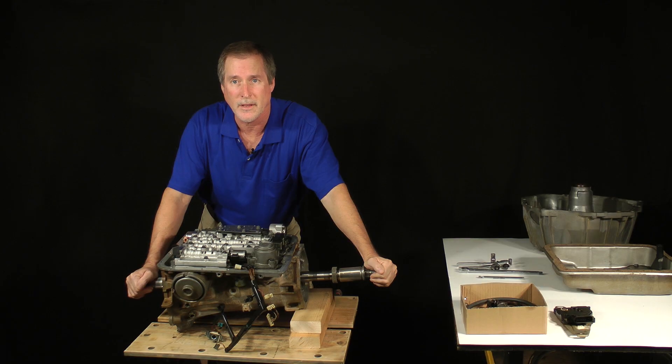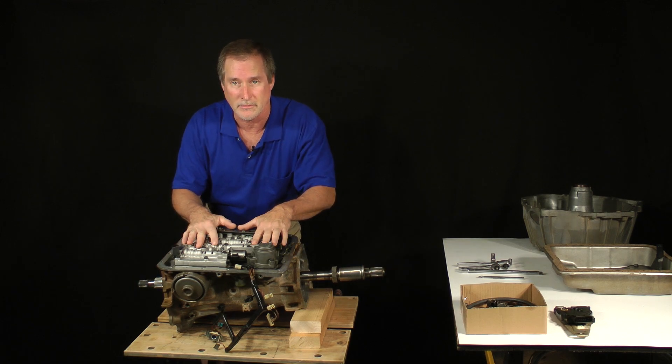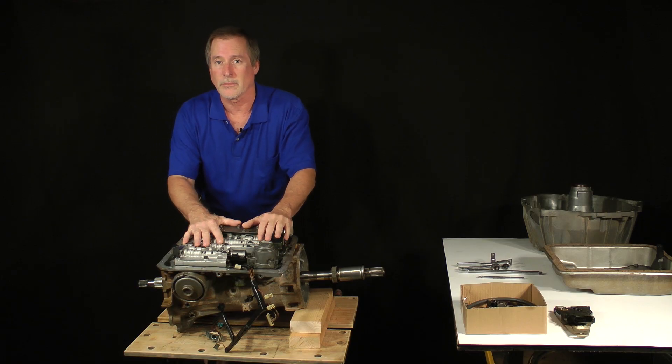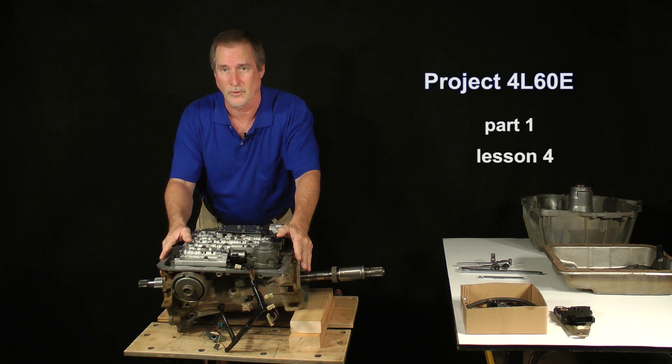We've arrived at a very exciting point in this project. We're about to explore what could be the most mysterious and misunderstood area of vehicle repair — the valve body of an automatic transmission. A lot of people are intimidated by this assembly, but the truth is it's not that bad. I'm glad you're back. This is Project 4L60E, Part 1, Lesson 4.